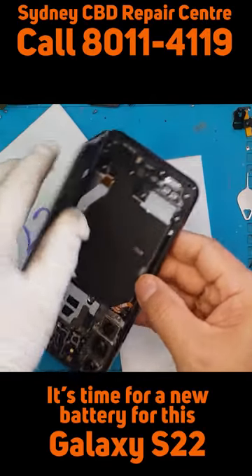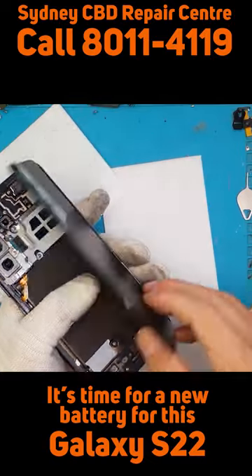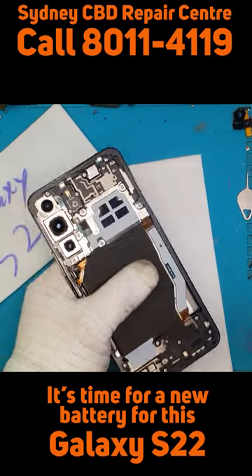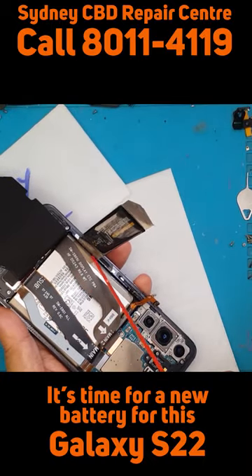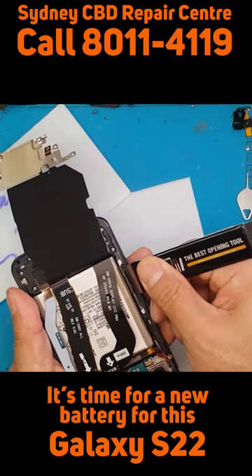We have poured and sprayed some IPA on the glue to soften it up. We have lifted the side and made a little slice through it. There are two connectors on top — the gold one is for the battery and the other one is for the buttons.